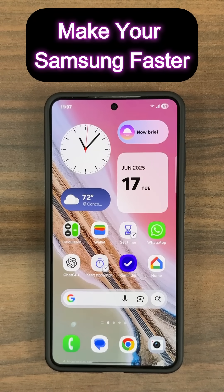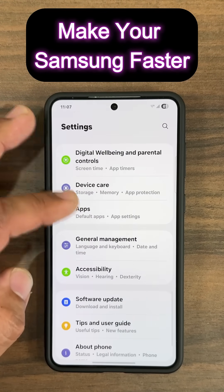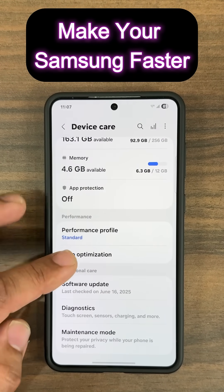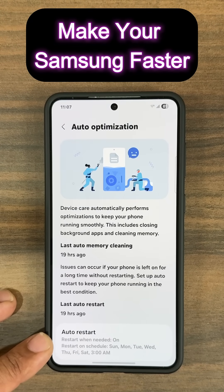Here's a powerful trick to make sure your Samsung Galaxy phone runs fast and smooth consistently over time. Step number one, you want to go to your Settings, then scroll down and go to Device Care, then scroll down and go into Auto Optimization. At the bottom, you're going to see an option that says Auto Restart.